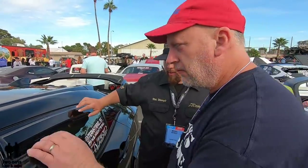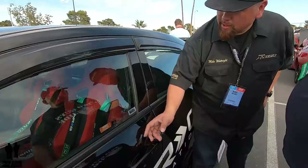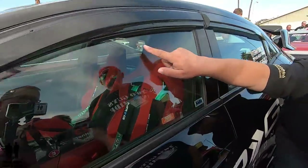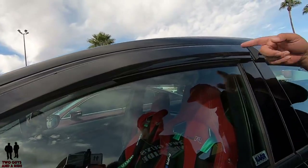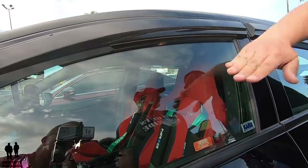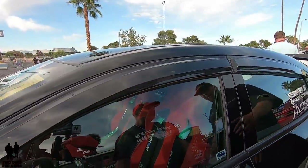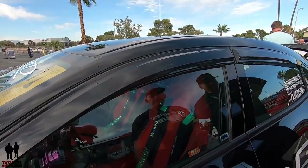Down the sides of the car, I added these authentic Mugen visors. One thing I like about the Mugens versus others - there's this rubber lip right here. And because of this rubber lip, when you're driving in the rain, you can crack your window and the rain doesn't right up and in. So you could actually drive with your windows cracked in the rain. I don't think I've ever seen that before - that rubber strip.